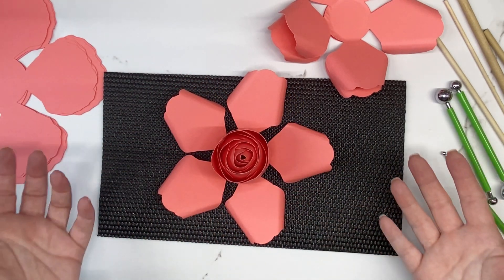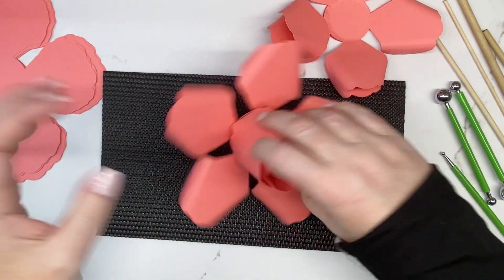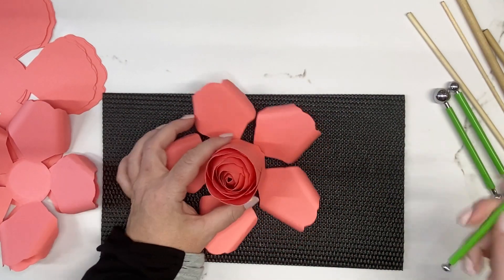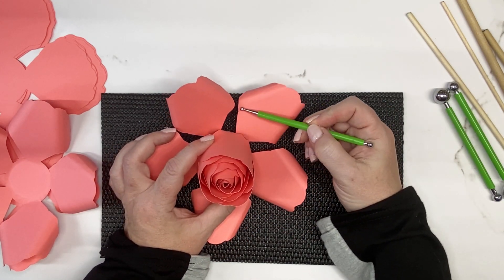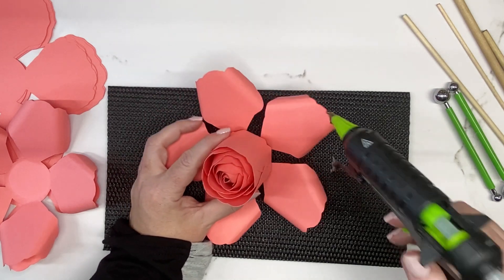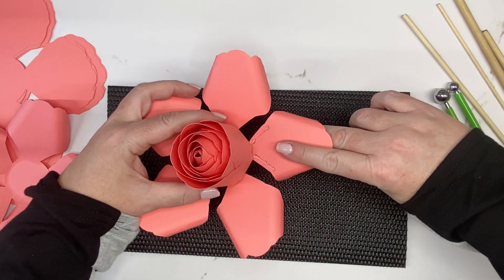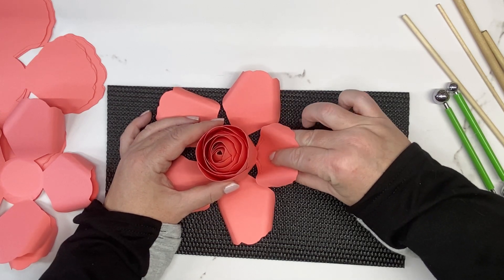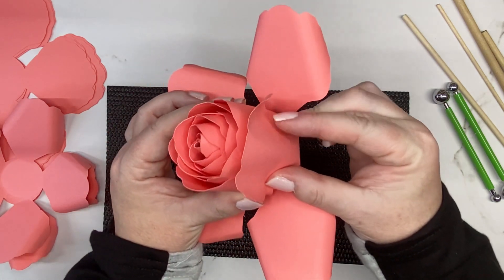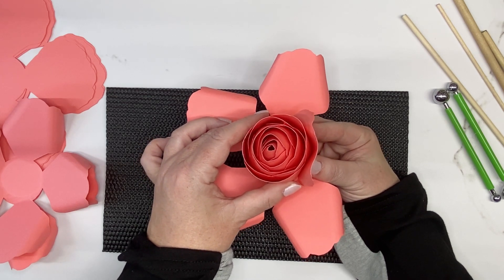Decide where to start — look for where two petals overlap. For these next three layers, the glue comes out in a V shape from the bottom of the petal: one line of glue and another line of glue. Place your index finger in the middle of the petal, pinch your thumb and middle finger up and around, keeping a little bit of a gap with the middle finger, then hold it where those glue lines are.